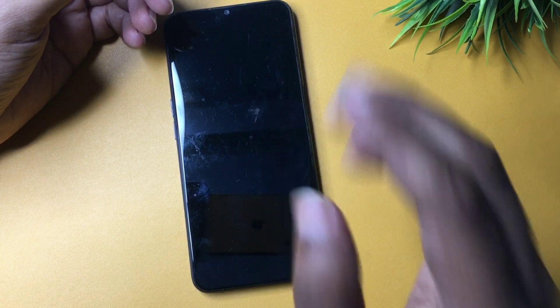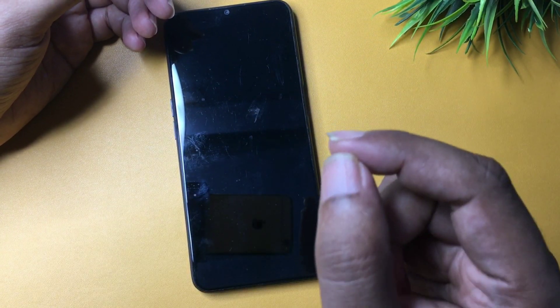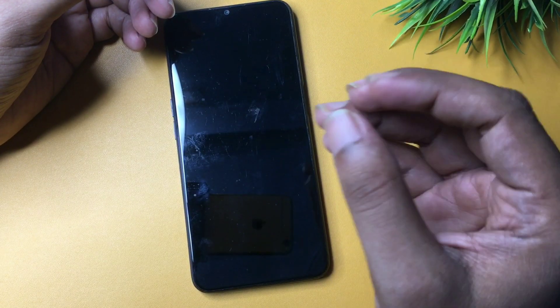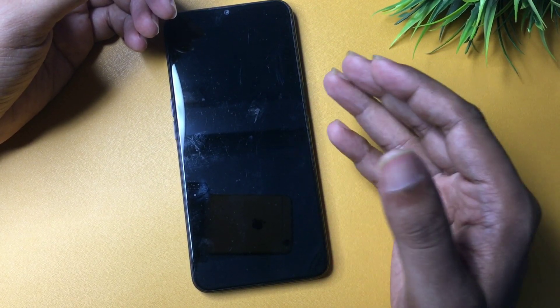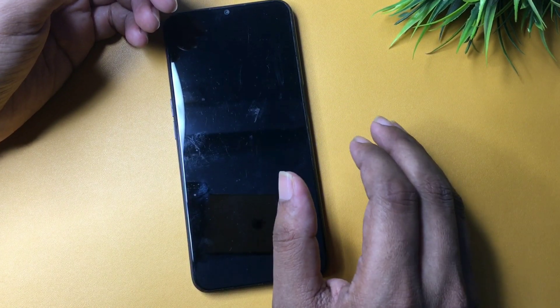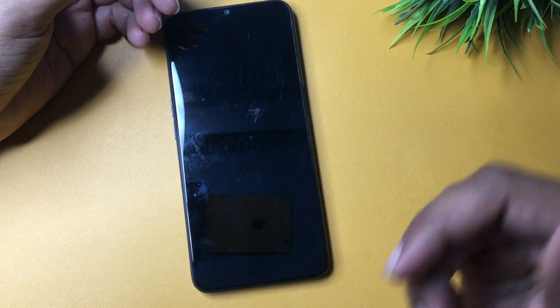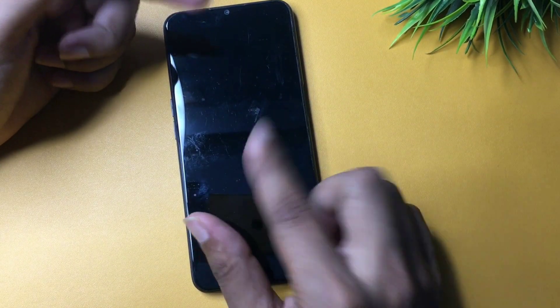Don't worry at all. You don't have to visit any service center, you don't need any computer application, and the main thing is you don't have to pay a single penny to unlock your smartphone. Most importantly, all your data — photos, videos, and any other documents — will be saved as-is. So let's start this method.